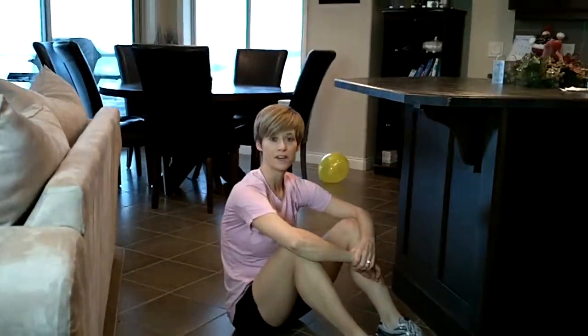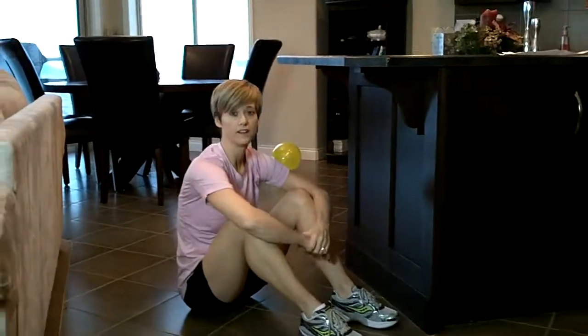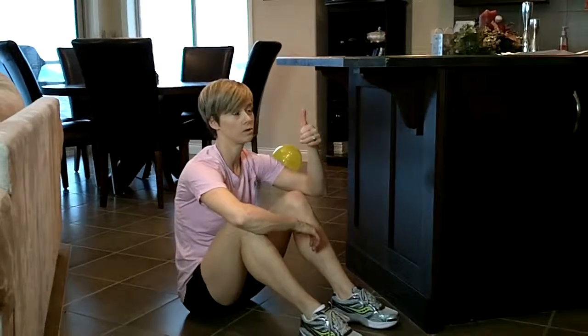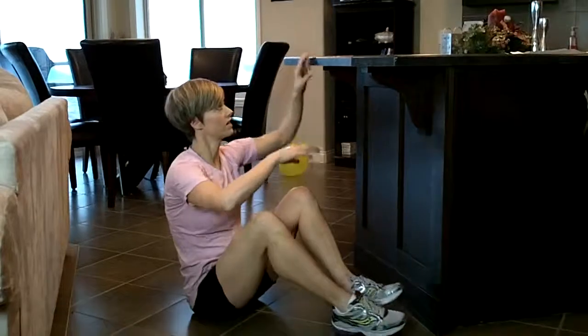If you've ever wanted to learn a chin-up, using your desk or island in your kitchen is a perfect way to try and develop a little bit of upper body strength.